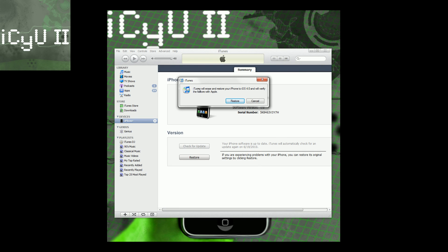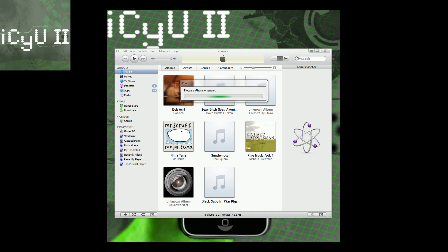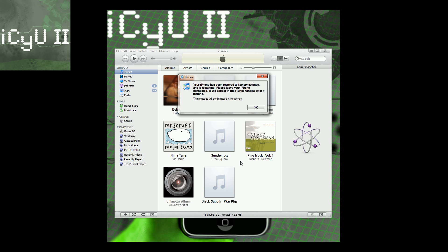I just got into recovery mode and now I'm going to hold shift and click restore. Find where your firmware is — mine is right there. It says iTunes will erase and restore iPhone to iOS 4.0, and I'm going to click yes. It's finished extracting the firmware, saying preparing iPhone for restore. My iPhone showed a white screen, went dark, went into a boot logo, gave me a pinwheel at the bottom, then the status bar for the firmware restore. It says restoring iPhone firmware, the progress bar is almost done — and it's done. Your iPhone has been restored to factory settings and is restarting.